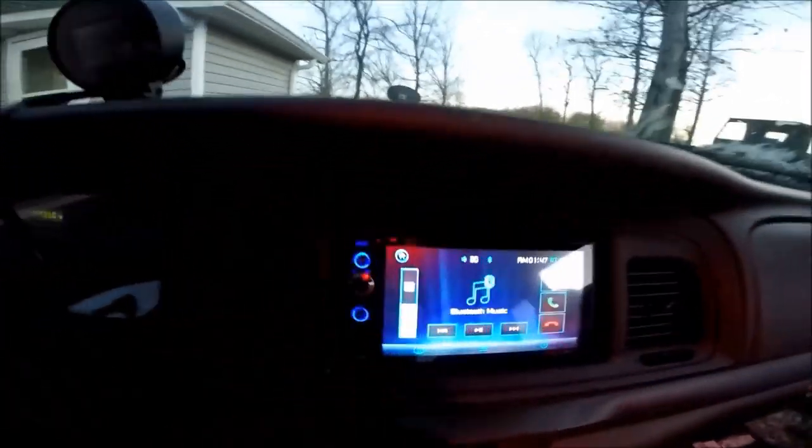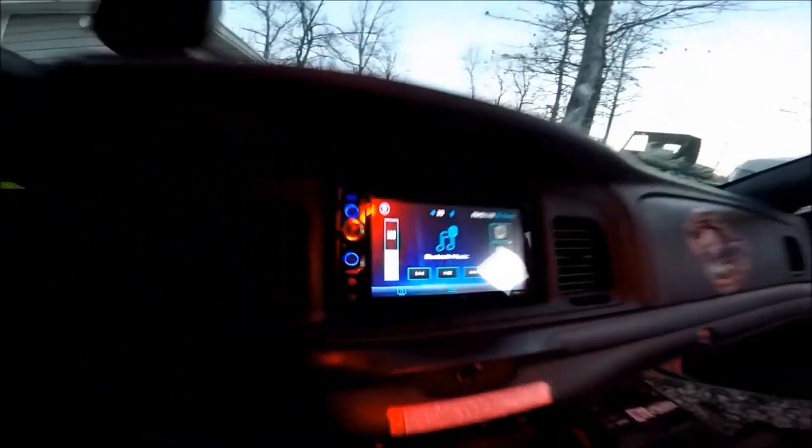All right guys, that is going to be it for today's video. This bad boy fits like a glove. Me and the kid are going to be messing around with it a little bit more. This is the Kronvik Godfather, a.k.a. The Panther King, signing off. Take it easy.